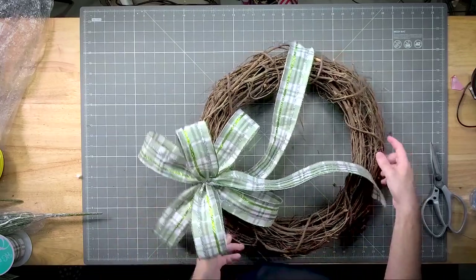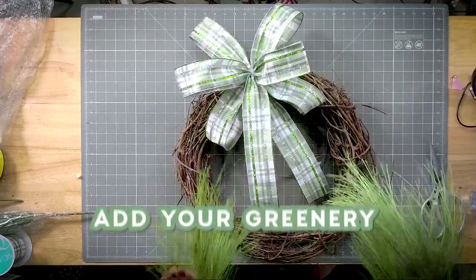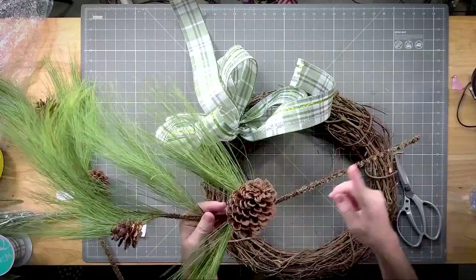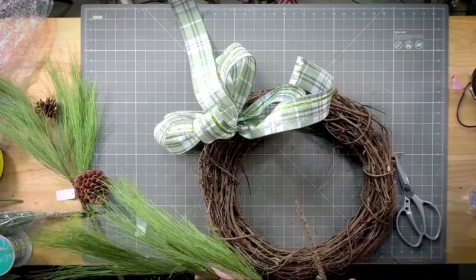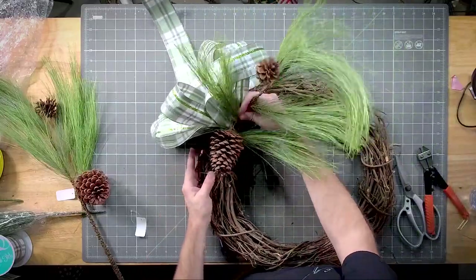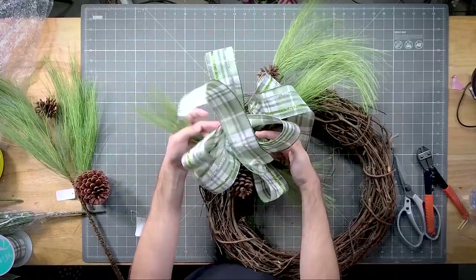I kept this bow really loose because we're going to fill in with our greenery. From this point we want to get a little bit of greens in here — we don't need all that. I want to get this crease to be as close to the bow as possible, right under the bow, so that our bow can fall back right on top of it.